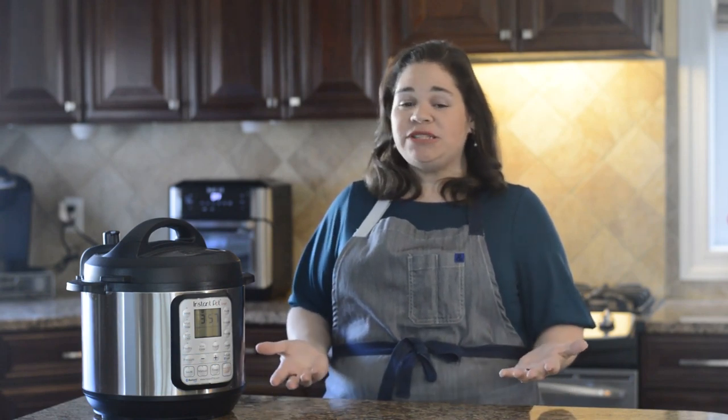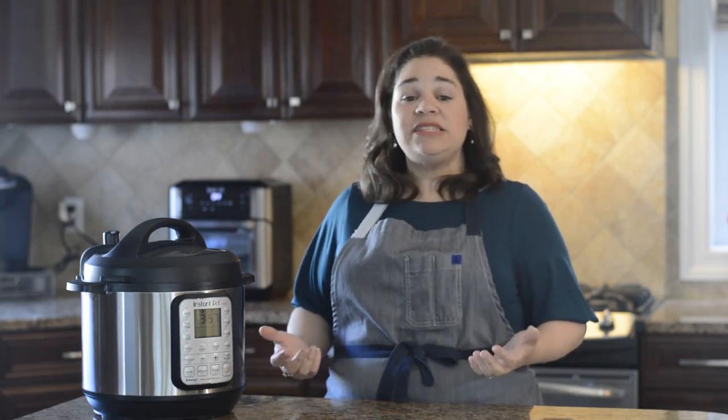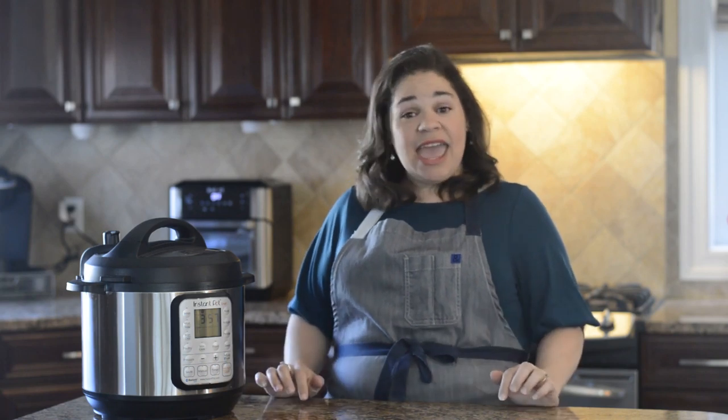Hi everyone! It's Lana from Lana Under Pressure. That's my blog where I convert my family's recipes, especially my family's Cuban and Jewish recipes, for the Instant Pot and the Instant Vortex Plus. And today I'm going to be doing an Instant Pot recipe called Picadillo, which is a Cuban ground beef dish.